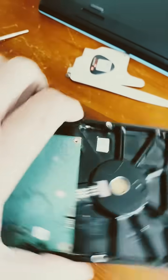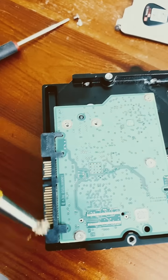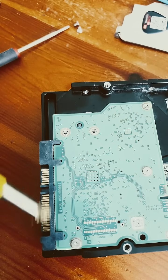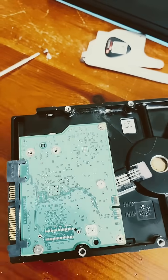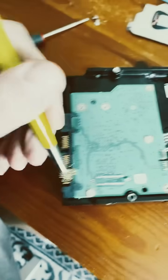If your hard drive is not connecting or not spinning up, first you want to clean the connectors. I've got a brass wire brush here — we'll clean all these contacts with contact cleaner and alcohol.